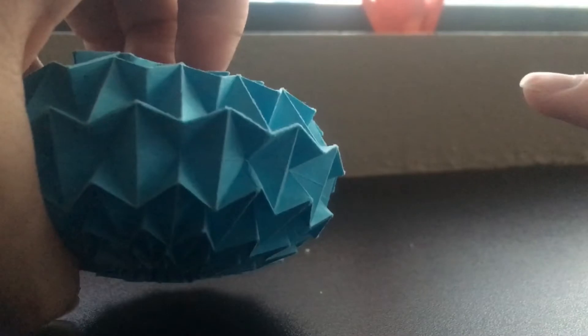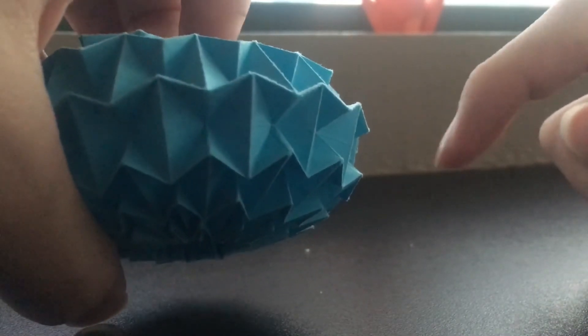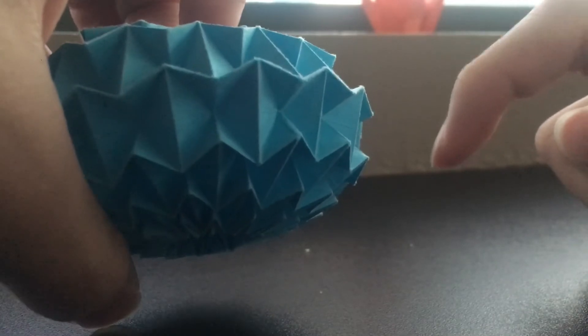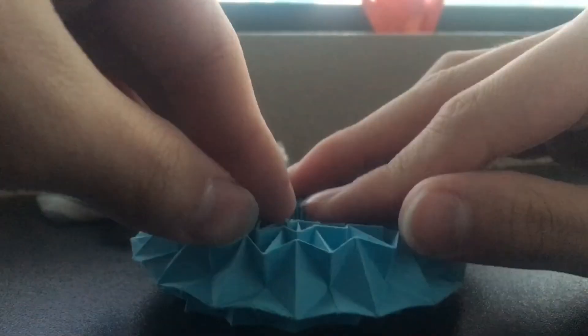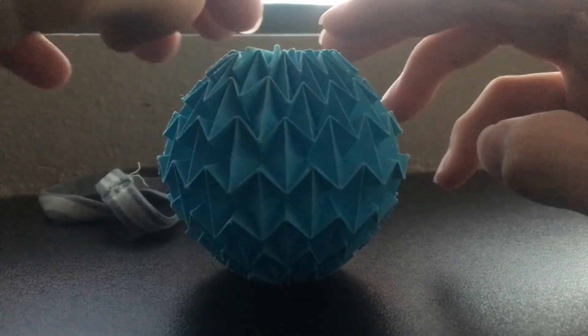I used the videos, which I put in the description — two by Easy Origami and one by Jeremy Schaefer for collapsing. I highly recommend making this because it's a very fun, stressful model.